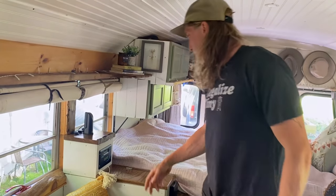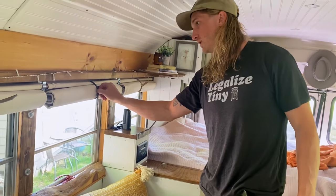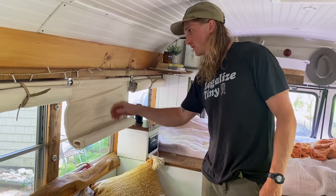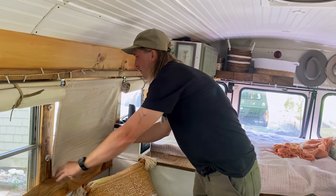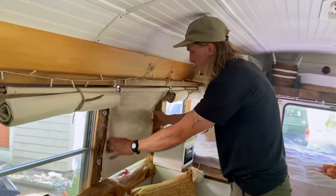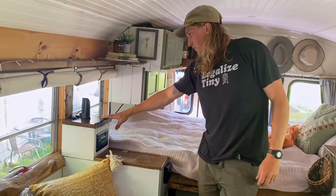Moving around this way, we've got our curtains — Lindsay made these out of drop cloths and they're just on some copper piping. These roll down and tuck in nice, and there's actually Reflectix sewn into the curtains, so it gives us a little more insulation.